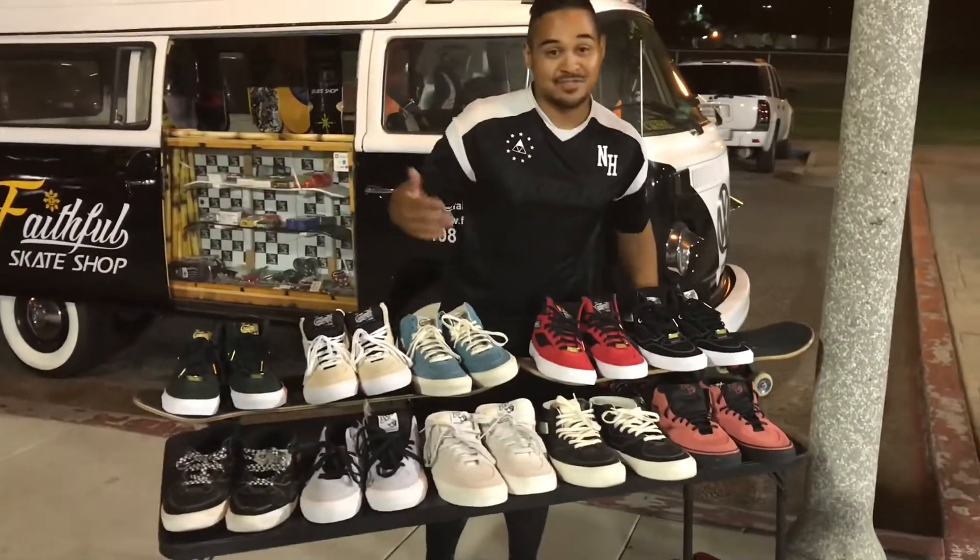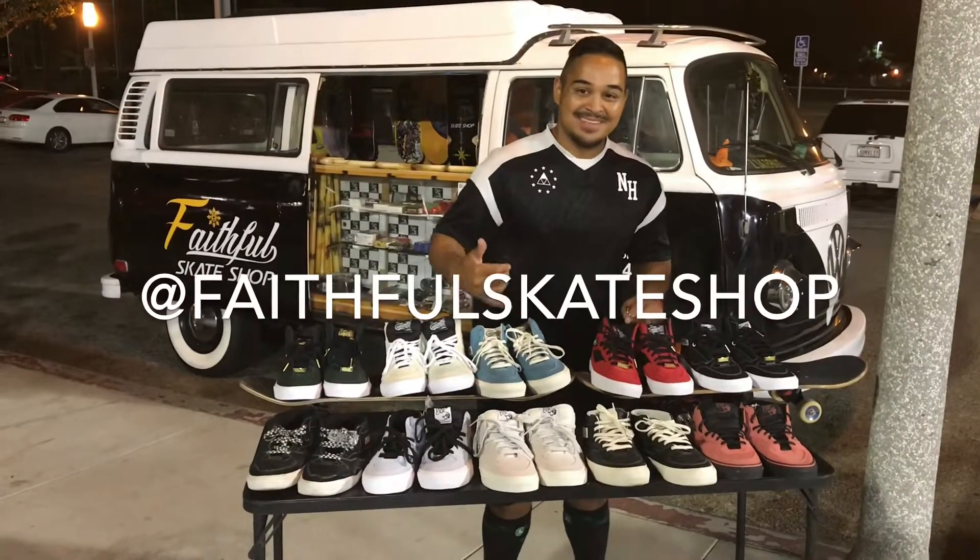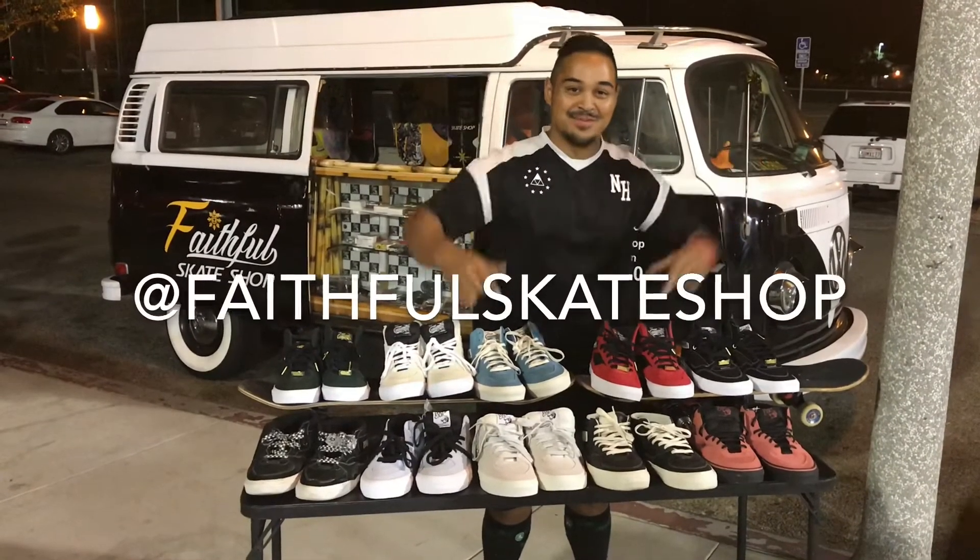All right, guys, thank you so much for watching. This has been Mark Perino from Faithful Skate Shop. Check us out at Faithful Skate Shop — we're out here in the streets, right here for your community.